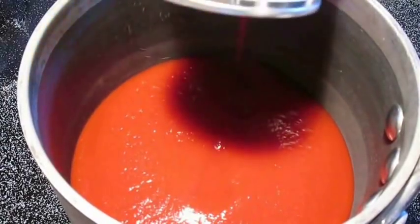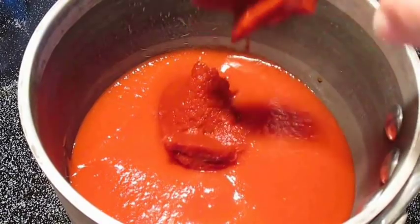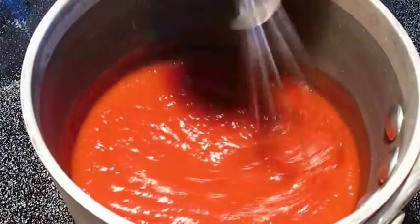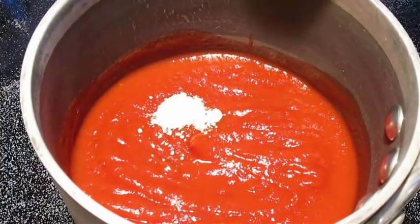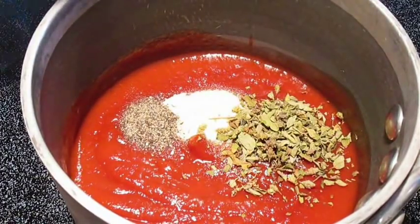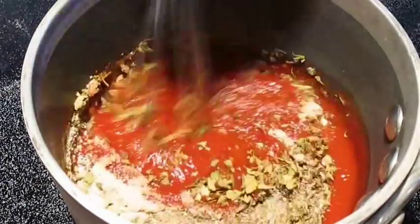First thing we'll start is with our sauces. We'll combine the tomato sauce and the paste. Give that a quick whisk. Now we'll add our other ingredients starting with the garlic powder, then our onion powder, our black pepper, our oregano, the Italian seasoning, and the brown sugar. And we'll whisk this right up.